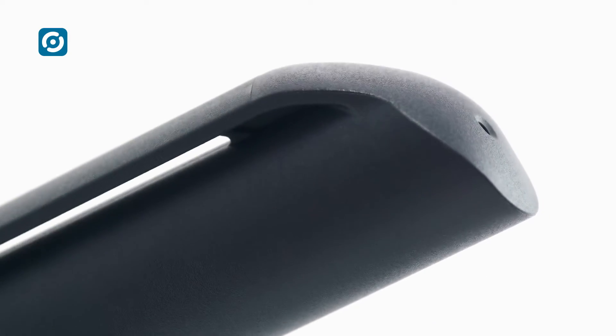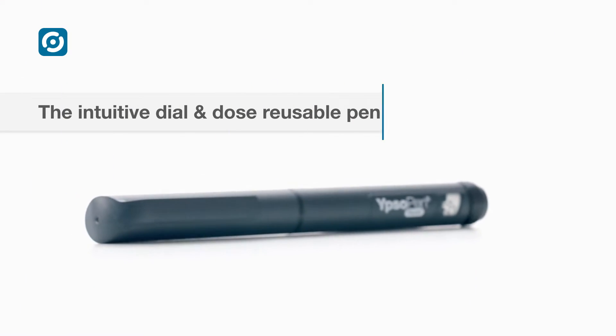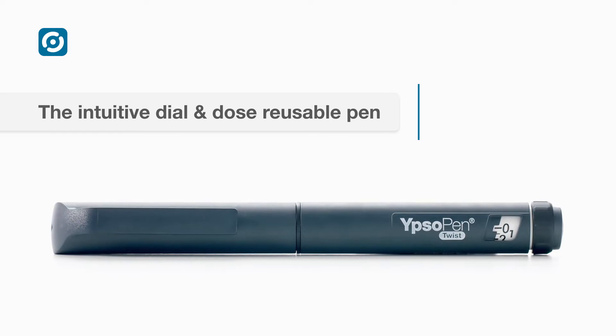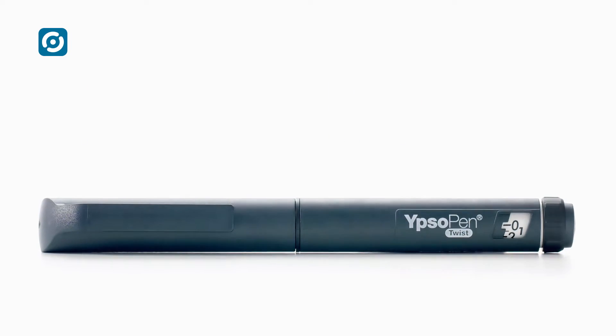Proven and intuitive. Ideal for insulin. That's Ipsa Pen. Ipsa Pen is a reusable insulin pen that competes successfully in price-sensitive markets.